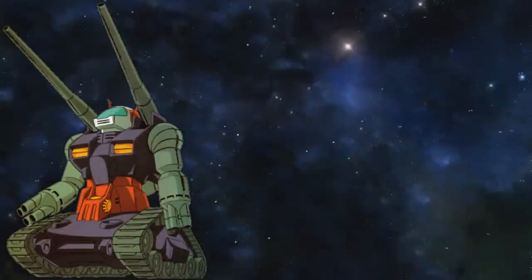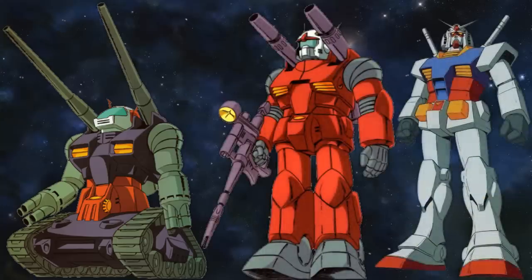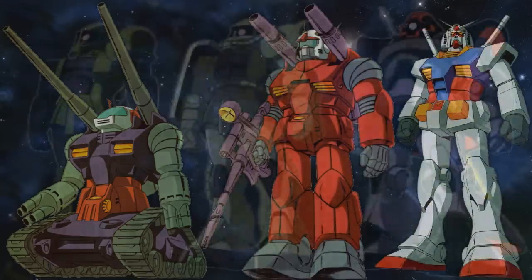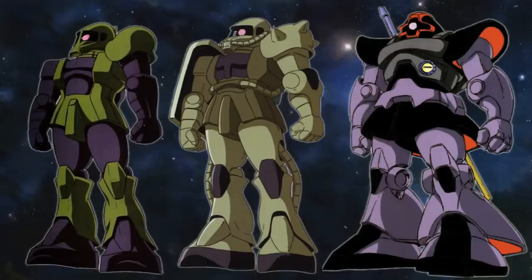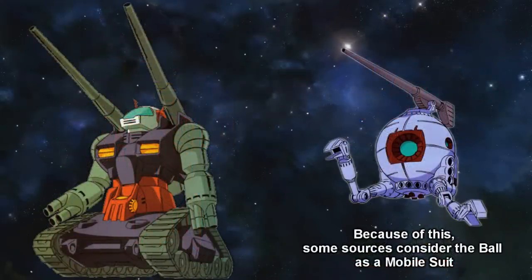One final thing to mention about the Gun Tank is that it wasn't directly developed into the Gun Cannon and later the Gundam, but rather they were developed alongside each other. Unlike Zeon, who initially only focused on bipedal units, the Federation went with two design routes: the bipedal units that would result in the Gun Cannon and the Gundam, and units with caterpillar treads and thrusters that would result in the Gun Tank and Ball units respectively.